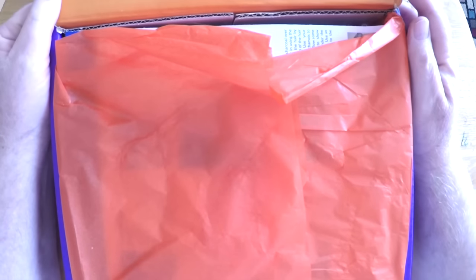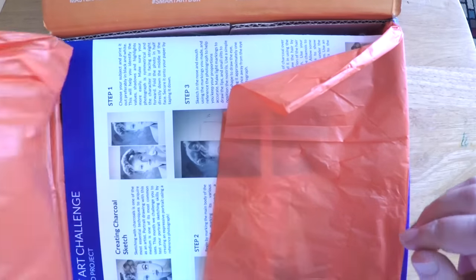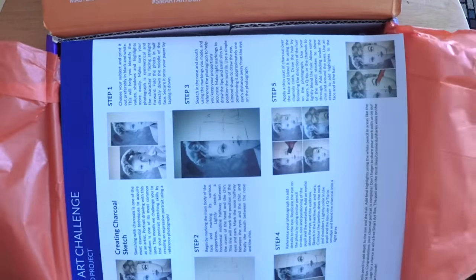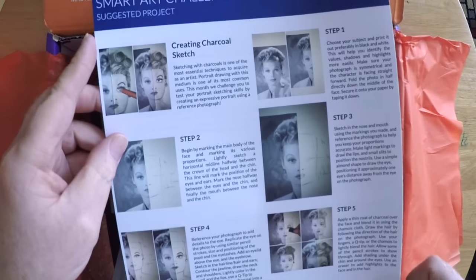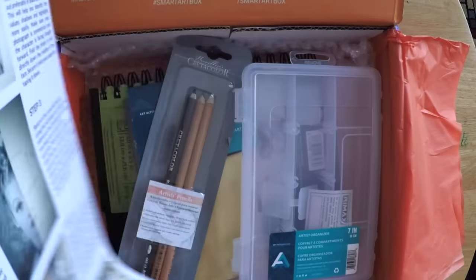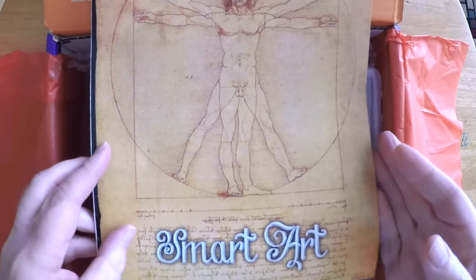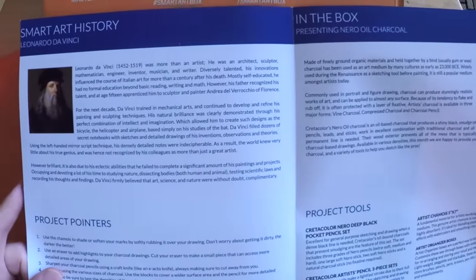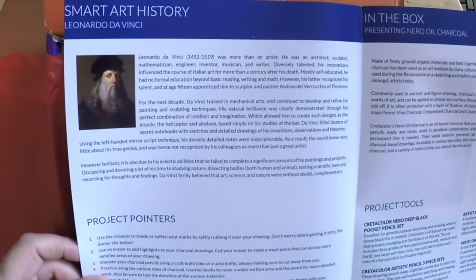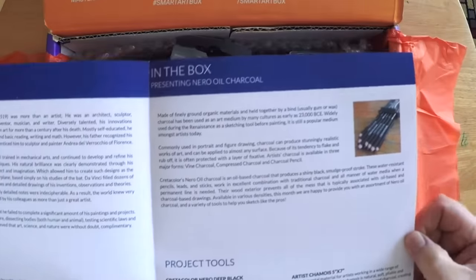Let's start off by taking a look at this Smart Art subscription box and what's inside. The folks over there sent me this sample box — I don't know exactly what month this subscription box belonged to — but when you open up the box you're greeted with this pamphlet, which gives you a little historical snapshot, some art history about the painter, and a description of everything that's in the box.